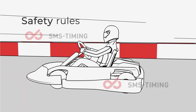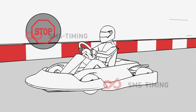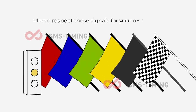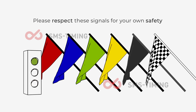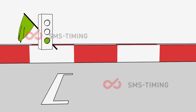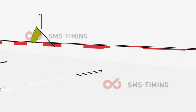We have some very basic on-track rules that must be obeyed. If you do not follow the track and safety rules, we will slow down or stop your kart. We can only use flags or lights to communicate with you while you are driving. Please respect these signals for your own safety. Green flag and green light signals the start of the race and that the circuit is clear with no obstructions.